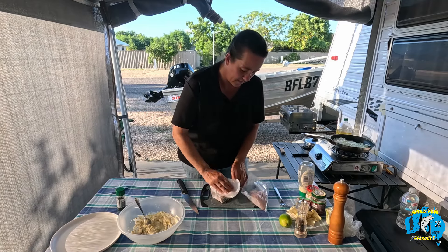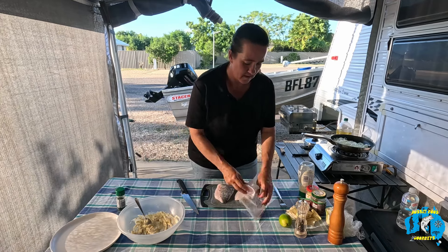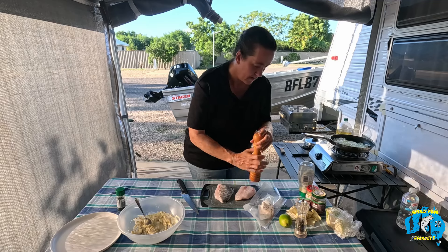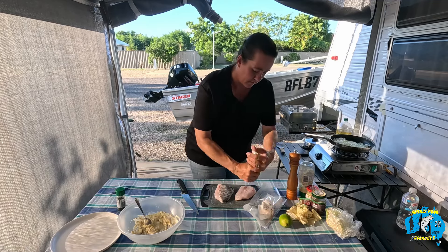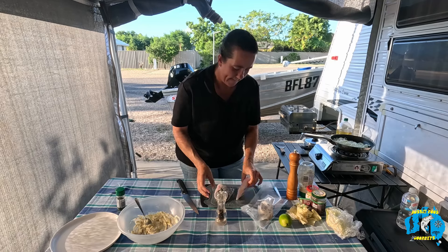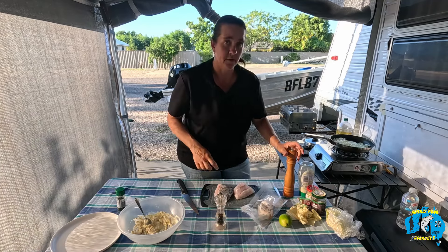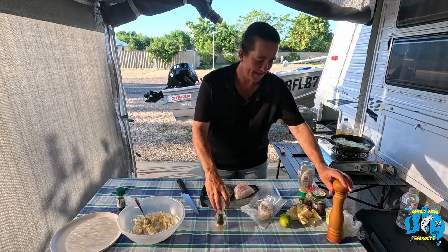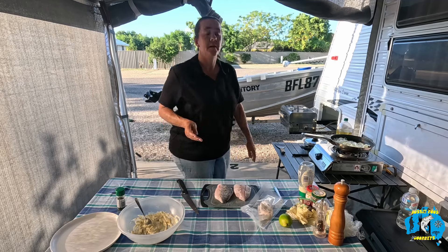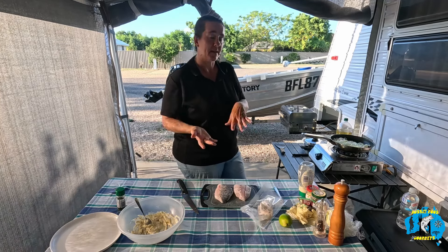So I just like to dry the skin off — just pat it dry with a piece of paper towel. Then I like to season just lightly, just a little bit of salt and pepper. In my wisdom I would normally salt the other side first, but that's okay. I'll salt it when I put it on the grill because when I put it on the grill I'll put it skin side down first, get it nice and crispy and then just turn it over.